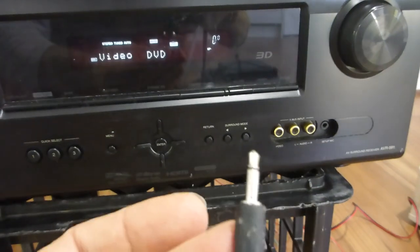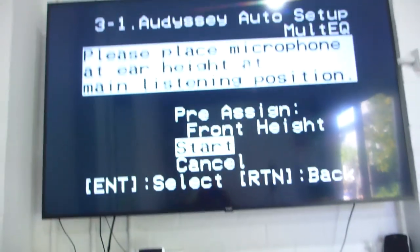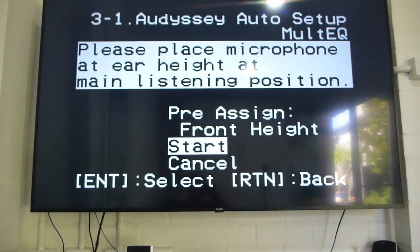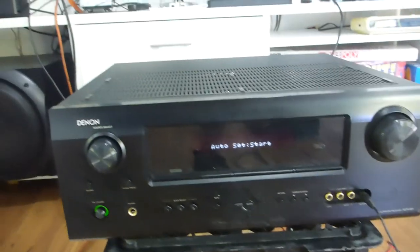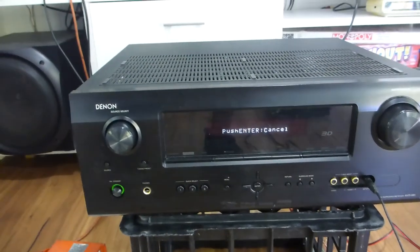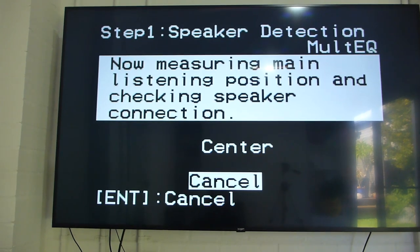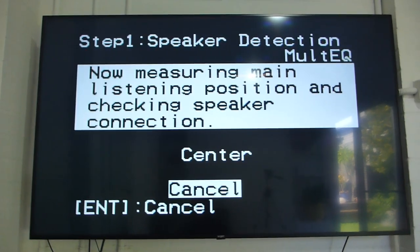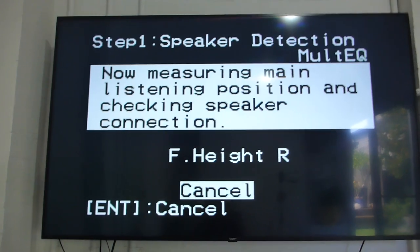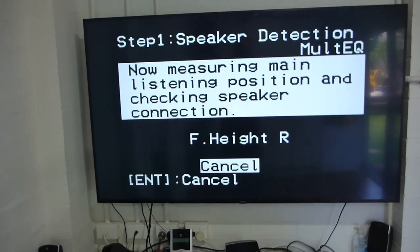If I plug in this 3.5mm mic, it goes into calibration and automatically detects on your monitor that you've got an Audissey microphone plugged in, then you can start your test. It goes through and does all five speakers. Note this is not a seven-channel amplifier — you can only do 5.1. That's Audissey auto speaker tuning.